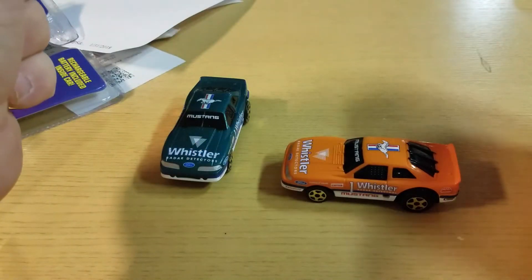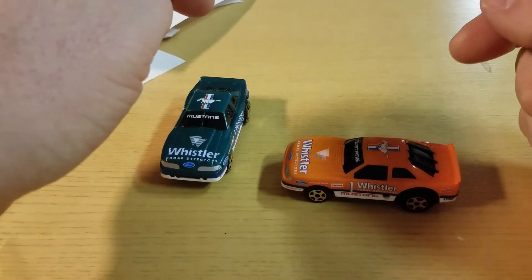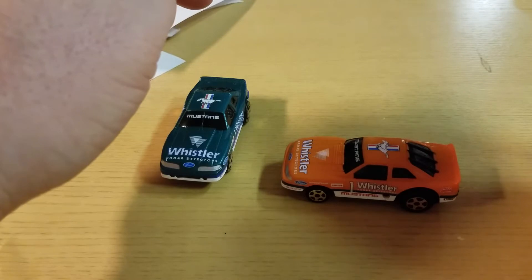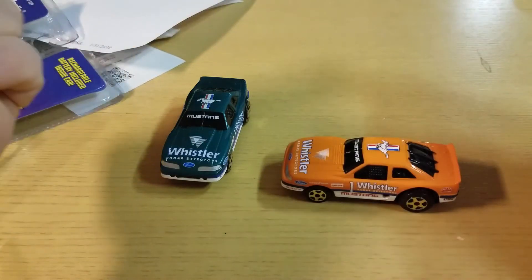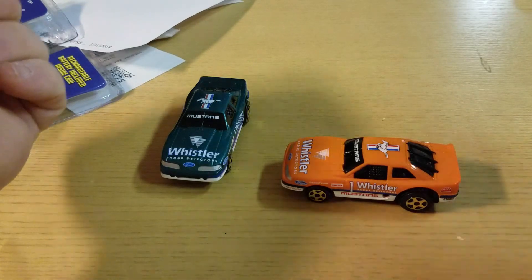Check us out on Facebook — A to Z Diecast. Big Belly Toys on eBay. Like us, share, subscribe, comment. Talk to you guys later. Peace.